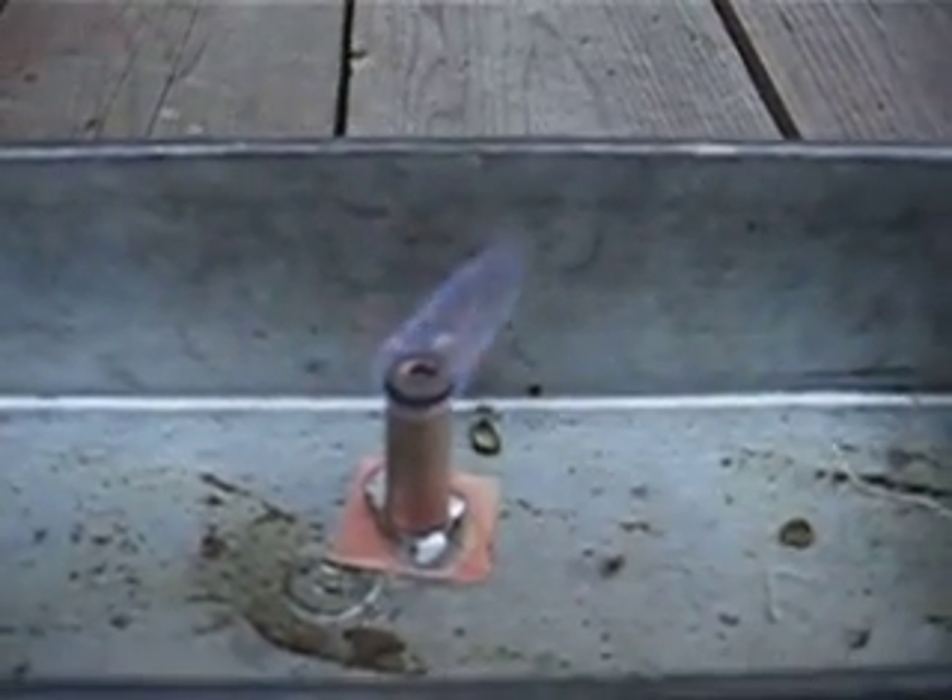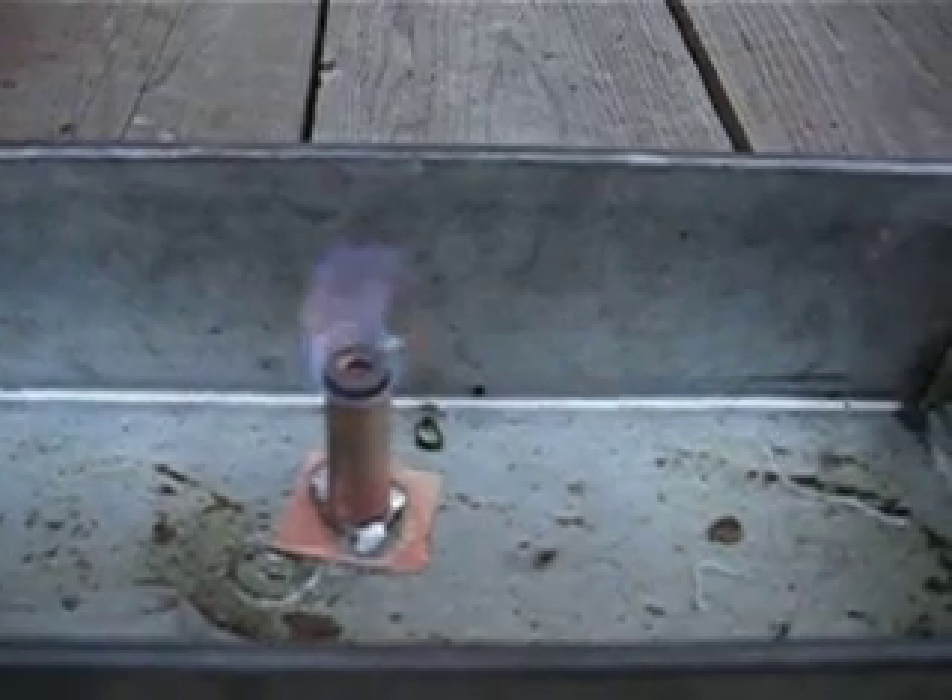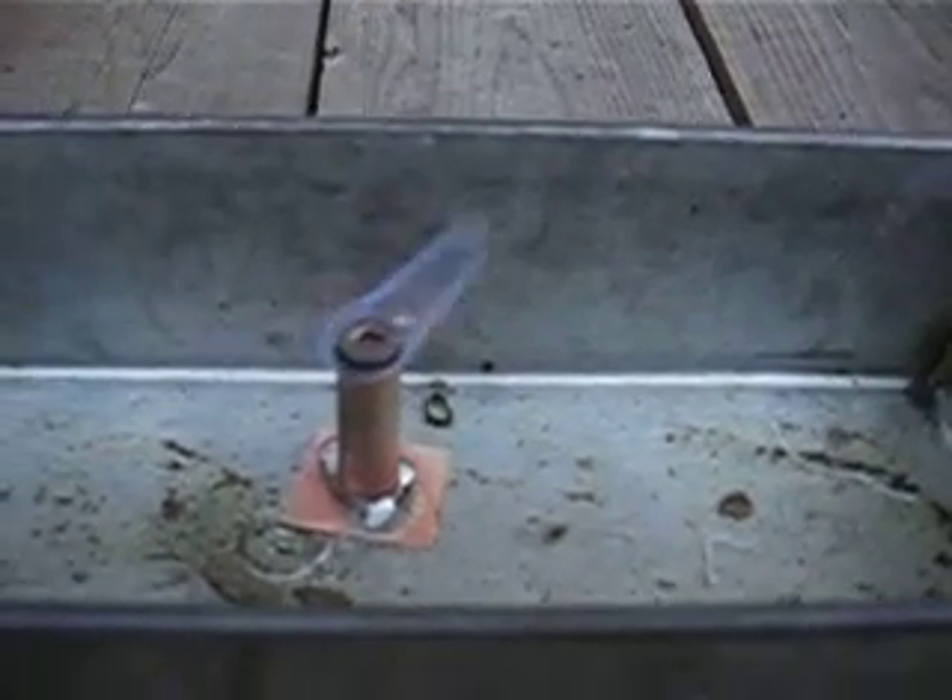That's actually not a bad flame right there. This is pure methanol. You can actually see it because it's no longer daylight now.